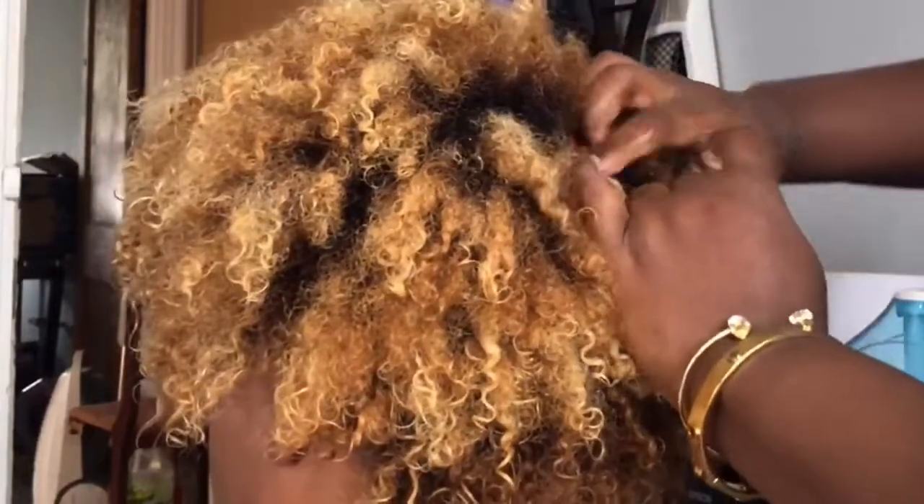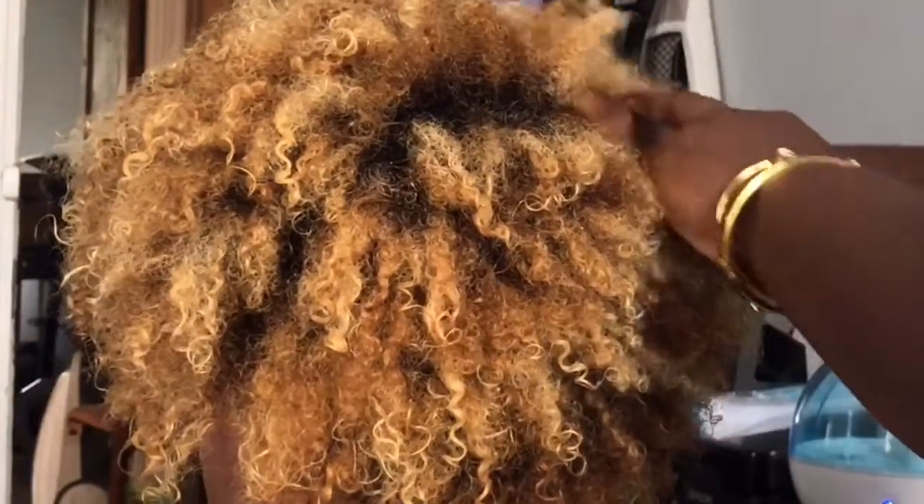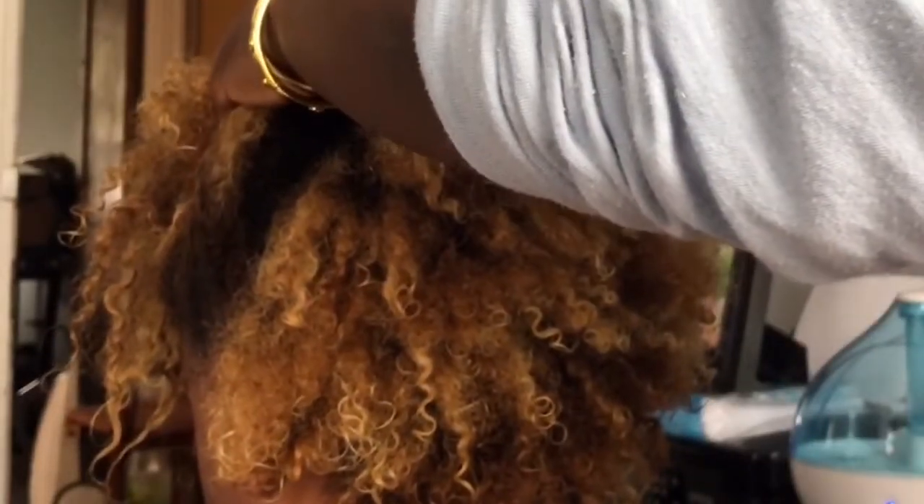But you can still care for your hair and keep it healthy while at home. As you guys can see, her hair is natural as well as color treated, and she does prefer to wear blown-out styles or stretched styles with her natural hair. So that's what we'll be doing today — a flat ironing.